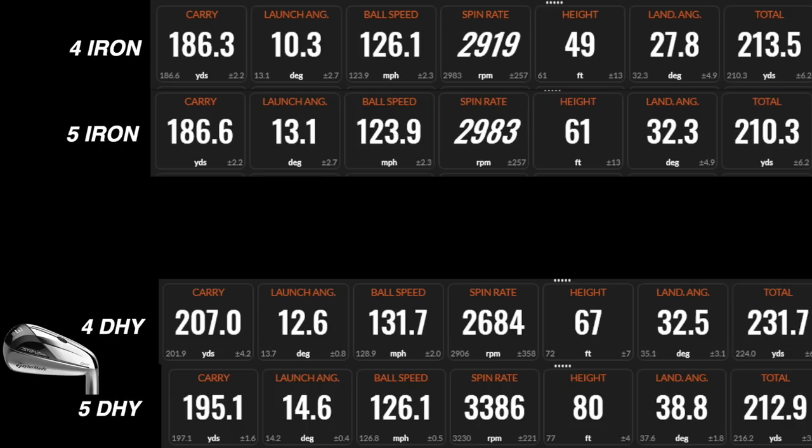One last thing: these DHY irons are longer, so I'd arguably have too much of a gap between my six iron and the five DHY. What it looks like is I'd end up with a six iron, a five iron, and then the five DHY — because that's covering the distance my four iron would naturally look to cover. As ever, it's very important to get custom fit and work out your yardages to see exactly where these clubs fit in the bag.